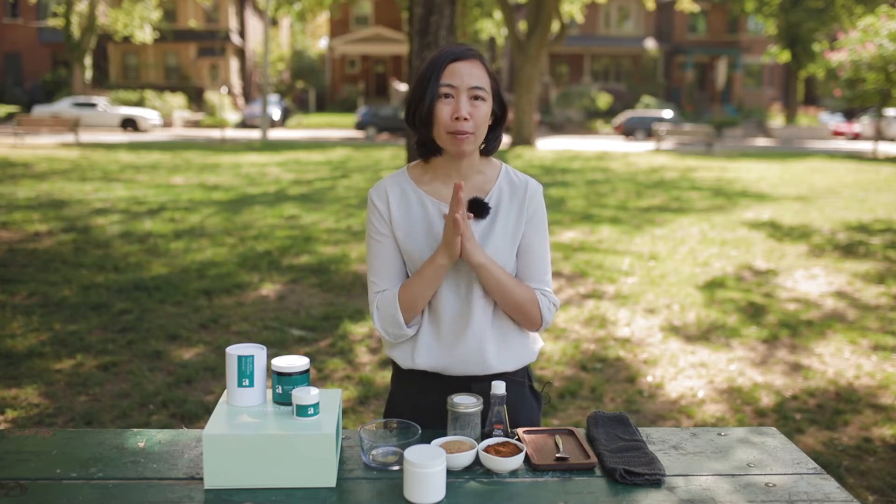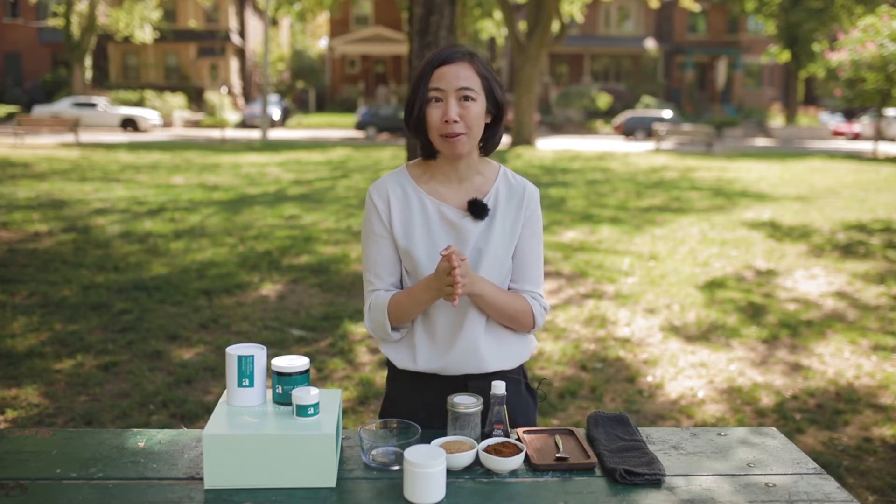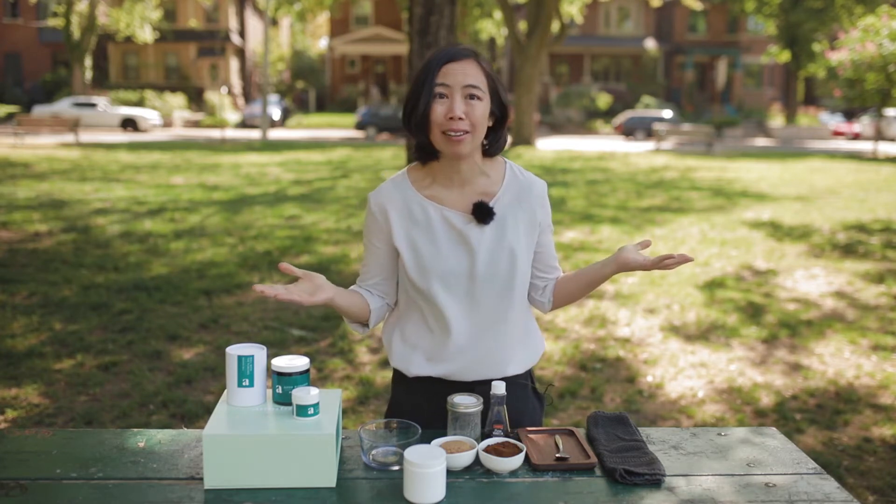I use coffee grounds left over from the coffee that I make at home, so there's an added benefit of being environmentally friendly and not wasting. Now you can, of course, use new grounds — just make sure that you pick something that's not too coarse for your skin.